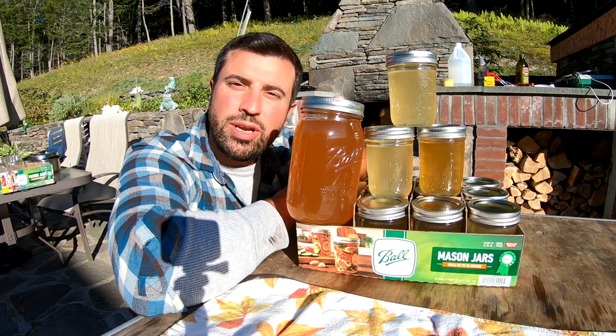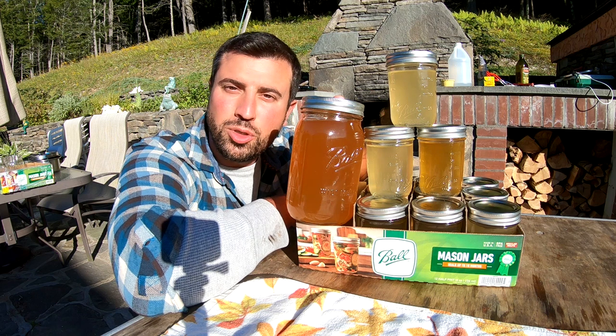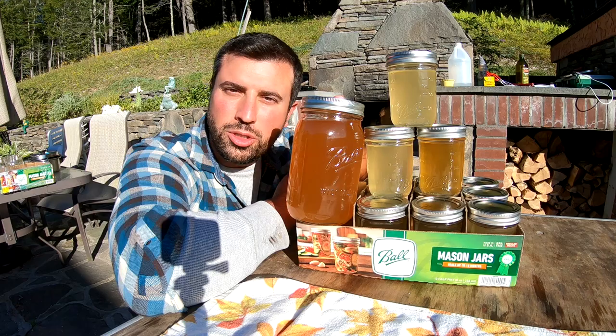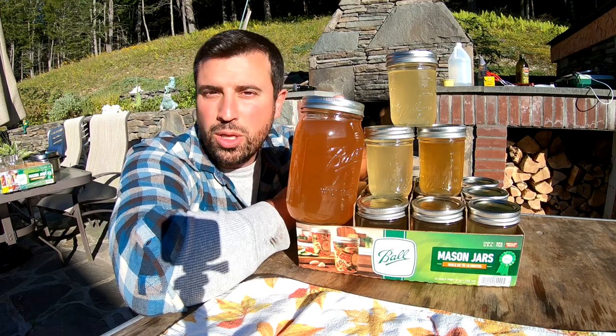Don't forget to subscribe to this channel. Next videos are also going to be about how to preserve your meat by canning and jarring. I'm going to be doing deer meat and bear meat to start, and eventually I'll do moose meat and small game as well.